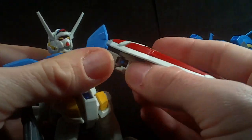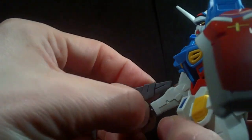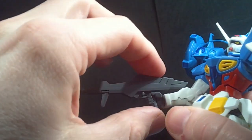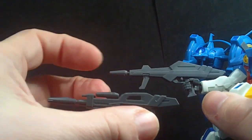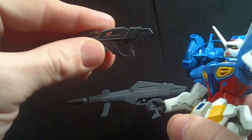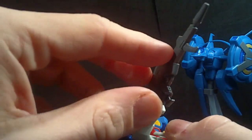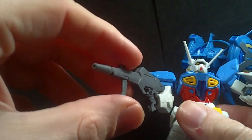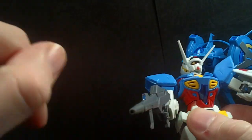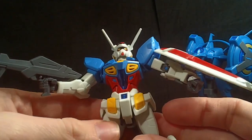Then you have the new beam rifle, which pegs nicely into the hand and looks a little more futuristic than the old one — they're both fine. I feel like this handle should move, but it doesn't as far as I can tell. And you get a little sticker for the scope — same blue. And that's it for the weapons.